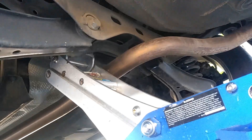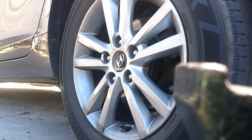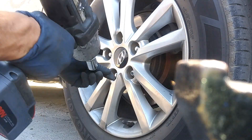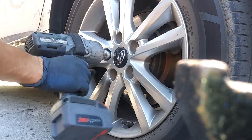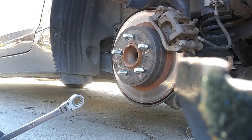First things first, we're going to jack up the car. Here in the rear of the car, right next to the muffler, we're going to jack it up from the subframe. If you don't have a jack like that, you can jack it up from right here, but we're going to be doing both wheels at the same time. Put your jack stand there to reinforce the area so the car doesn't fall on you.